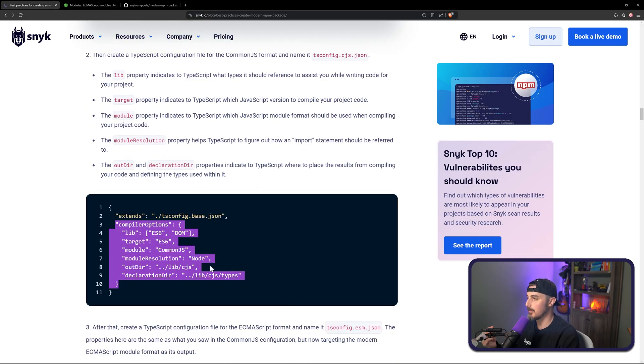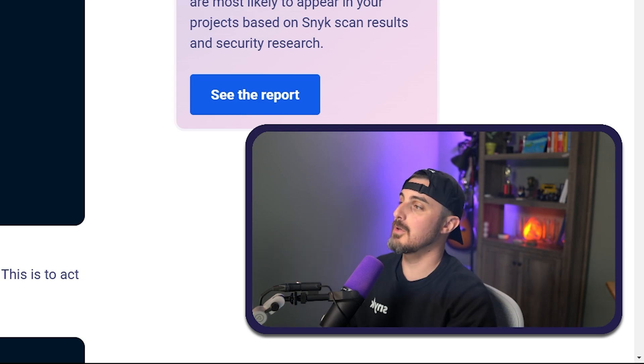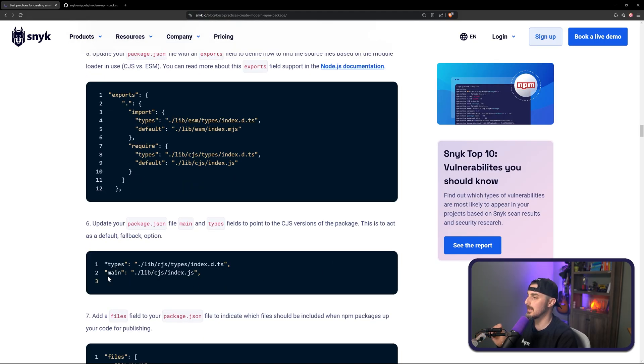From there in the blog post it's going to talk about exports, and we can skip that now that we're just focusing on ESM because it will default to whatever is defined in the main field on your package.json and the types for that. So let's go fix that in our package.json now.